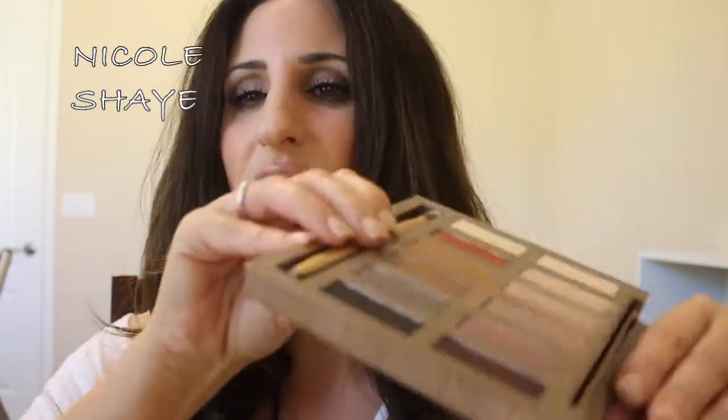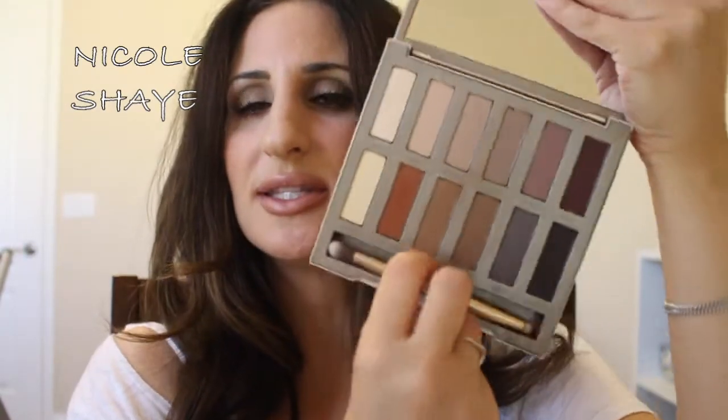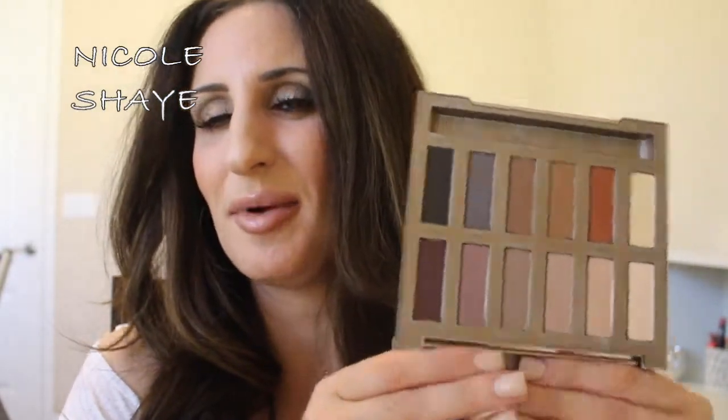Let me just show you — I'll do swatches and everything. It looks like this when you open it up. It comes with this little brush that is actually not that bad. It's a little double-sided — a flat side and a little stubby brush. I've actually used this to smudge color under my eyes and it's not bad.